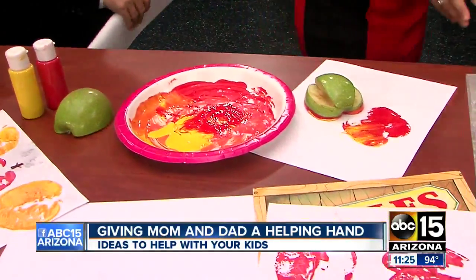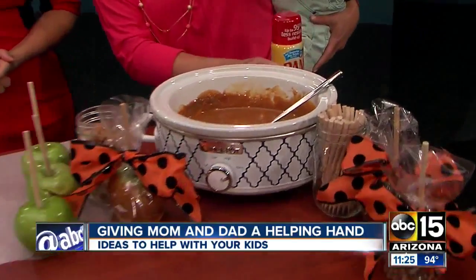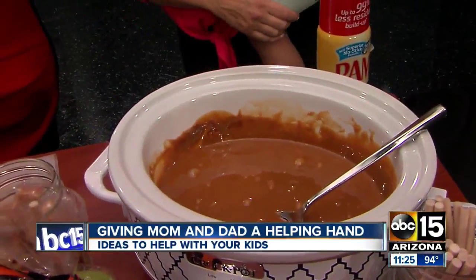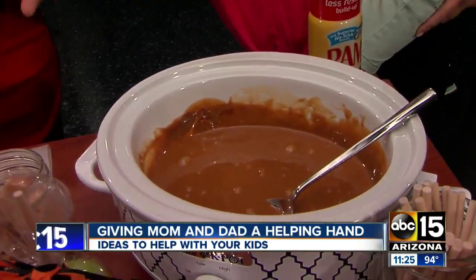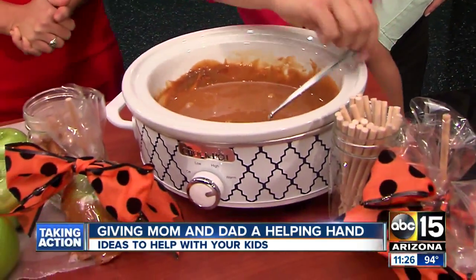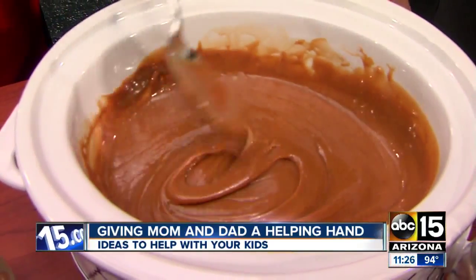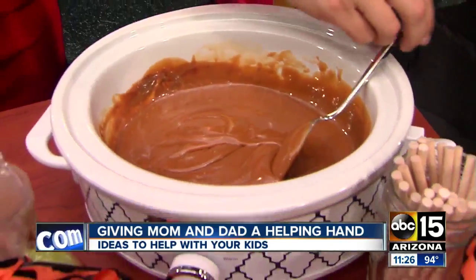This is serious caramel over here. Last but not least, we've got some homemade caramel apples. Really easy to do in your crock pot slow cooker — I used about two bags of caramels and about two tablespoons of water. You just melt that on low for about an hour or two until it gets nice and smooth and creamy, and then you can just dip your apples right in there.